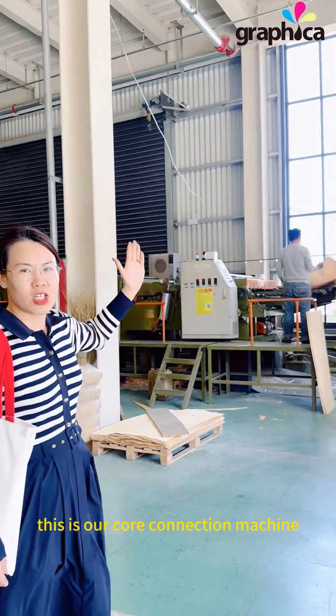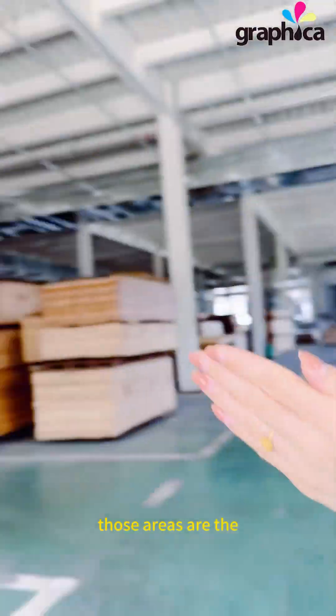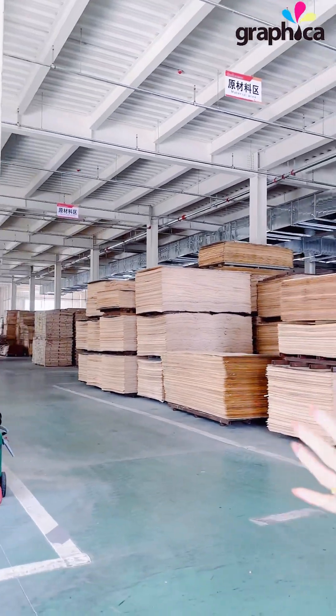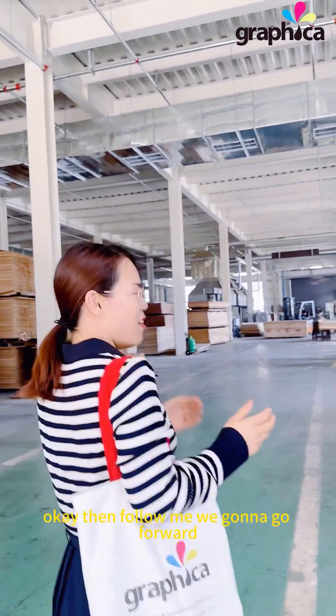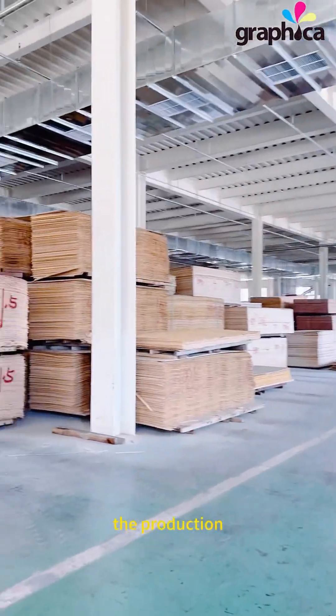This is our core production machine. Those areas are the raw material areas. Follow me — we're going to go forward to show the production.